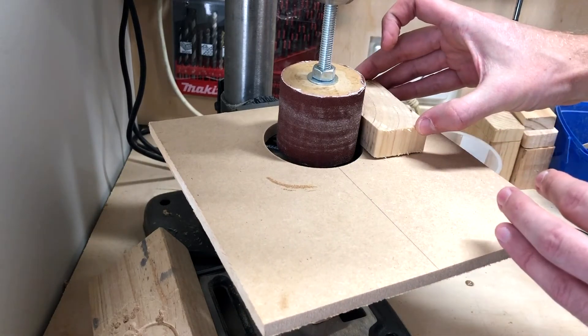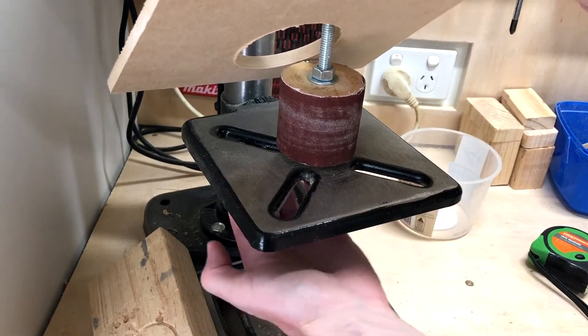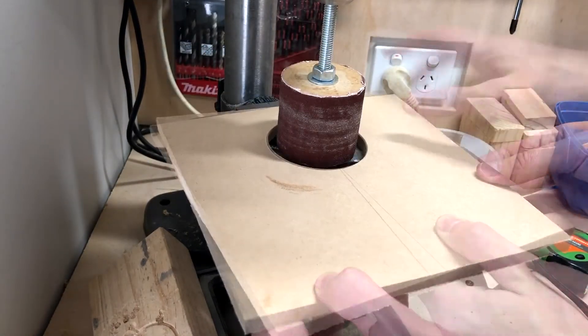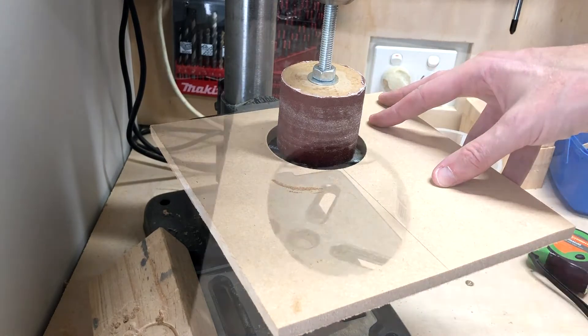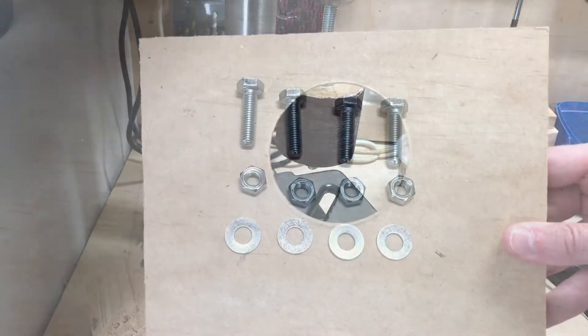The sandpaper sits slightly below the height of the table. I'm going to be bolting up from the bottom through those existing drill press table holes — they'll just come up through the top. I've marked it out roughly, so now we'll do some drilling.